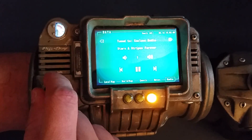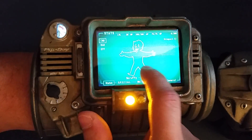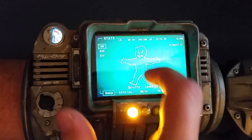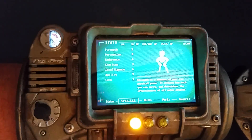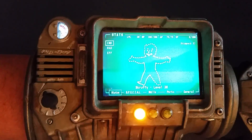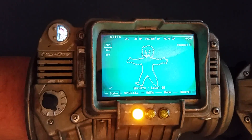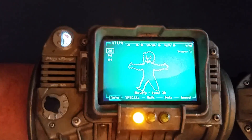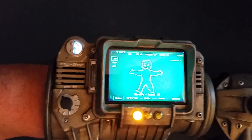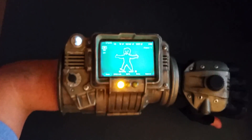You can configure everything you want about your character — special stats, skills — and all of that information is persistent between reboots, which is really neat. Best of all, all of this is in a package small enough to fit inside one of my kits and still leave room for my arm.